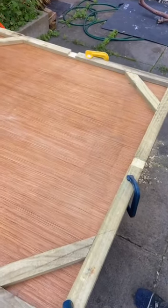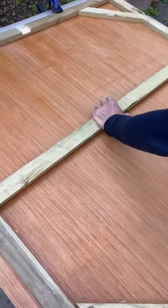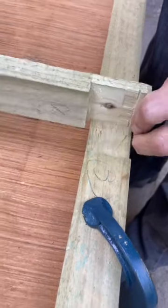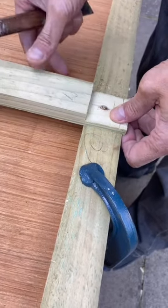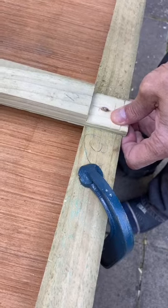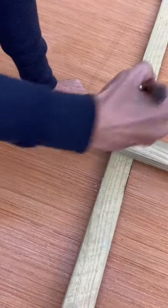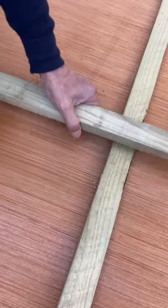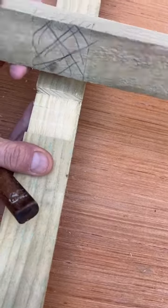Now we can mark out for the centre housing. Put your shoulder at the side of the stretcher bar on both sides and then you can mark out your joint in the middle with your marking knife. This will give you a really accurate centre half housing lap joint. The knife has a bevel so make sure you put the flat side into the side of the wood on the centre stretcher bar, otherwise it'll be an inaccurate marking due to the bevel on the marking knife.